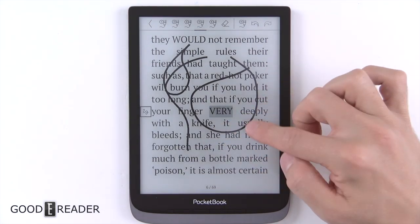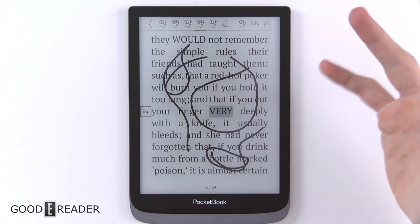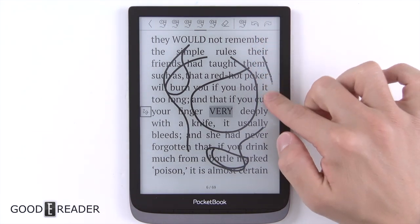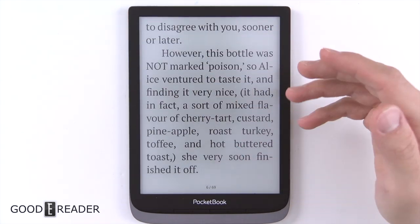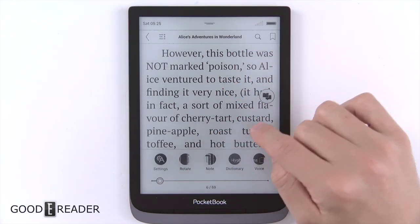Some allow you to do this on PDFs — like the Onyx Boox Note, which lets you scribble inside a book — but this is just a regular ePub book and we're able to scribble on the screen, which is actually a very nice feature because you don't ever see that. It is something cool that they brought to the table.